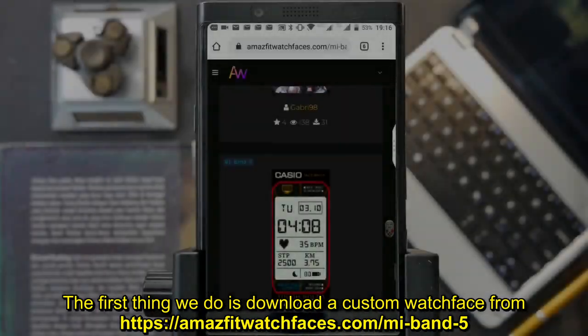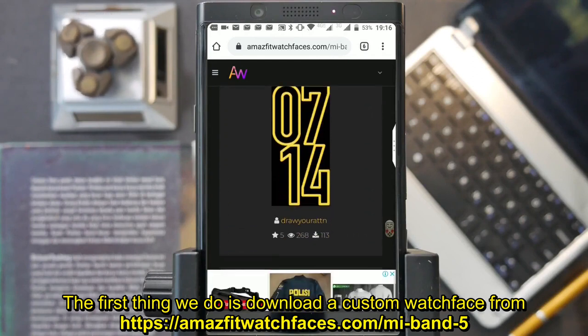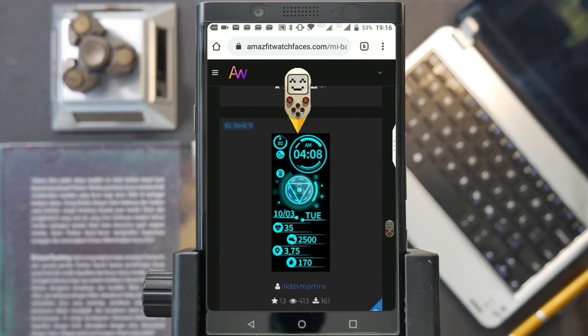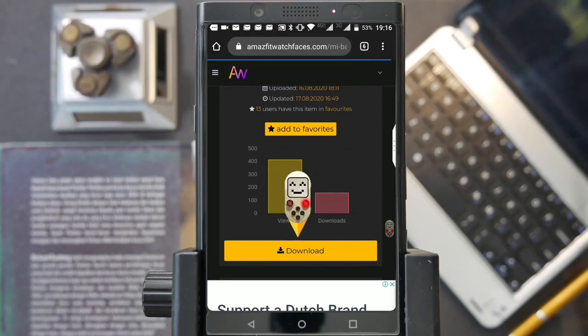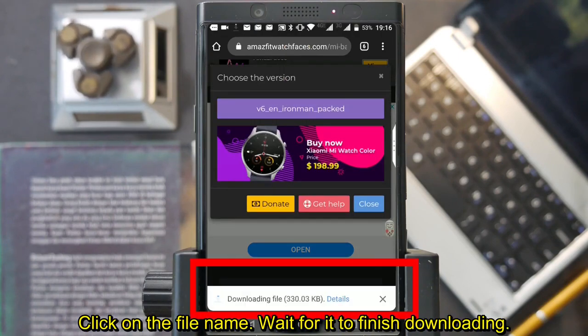The first thing we do is download a custom watchface from massivewatchfaces.com/miband5. Choose the one you like, click download, click on the file name, and wait for it to finish downloading.